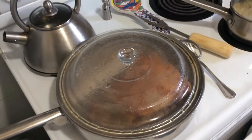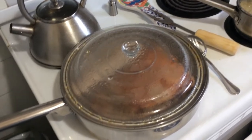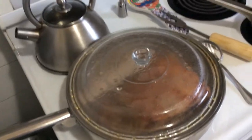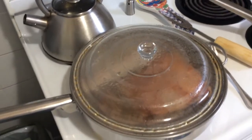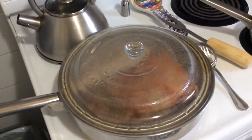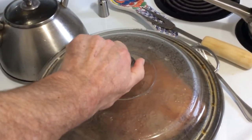Well hello there my friends and welcome to Food Edmonton Dining. What you're looking at here is a skillet where I am cooking some brisket. This is the proper way to cook a beef brisket.